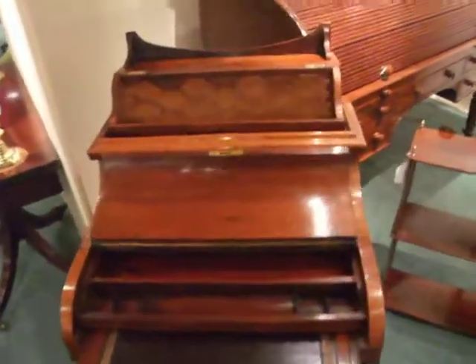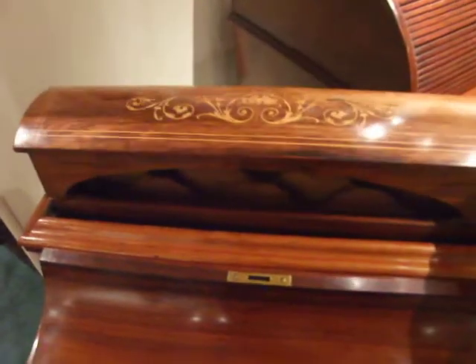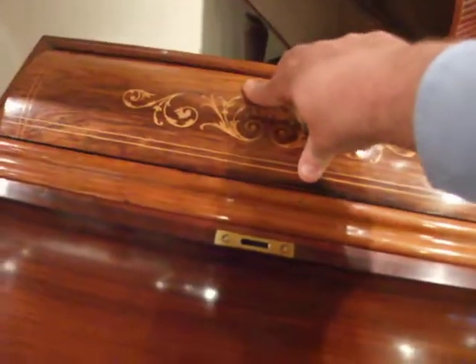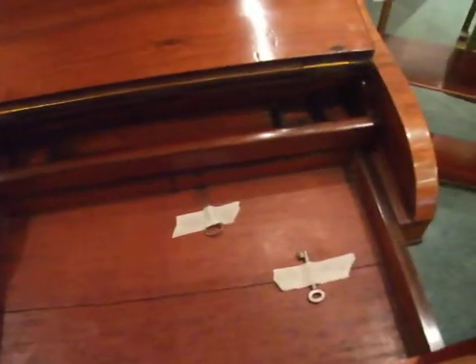This lovely late Victorian inlaid rosewood Davenport desk with a pop-up stationery box. We've got this section here for pens and pencils, etc. Lift-up section with the keys for the locks.